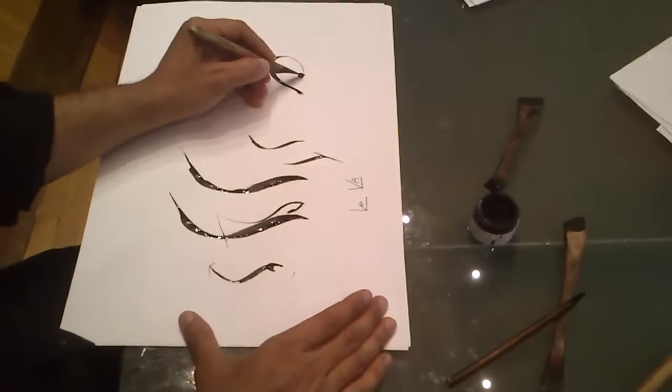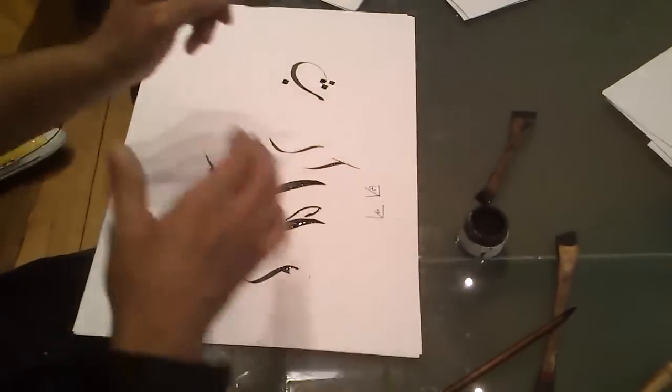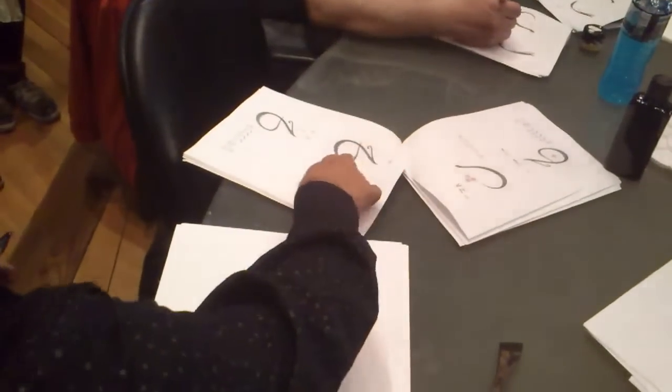It has two dots. And here is the proportion for the letter — I'll give you that reference. I'm not going to explain further right now, so let's move on.